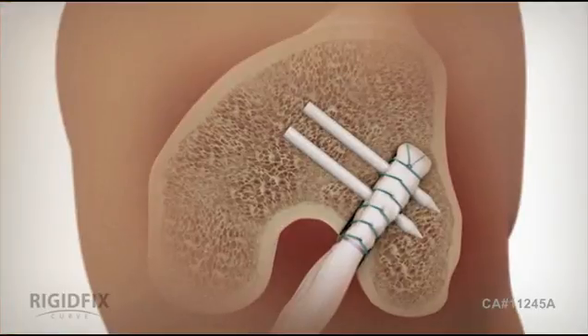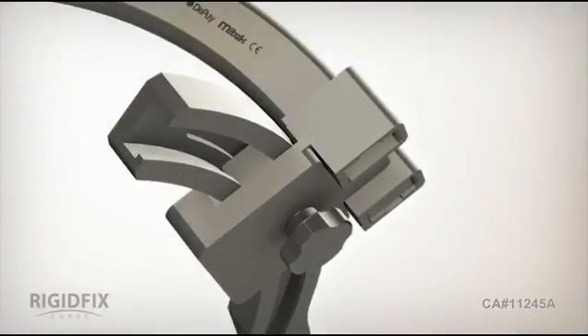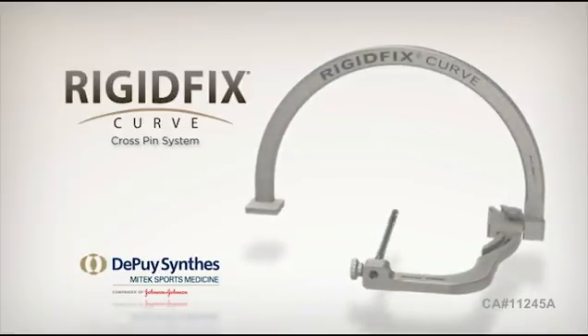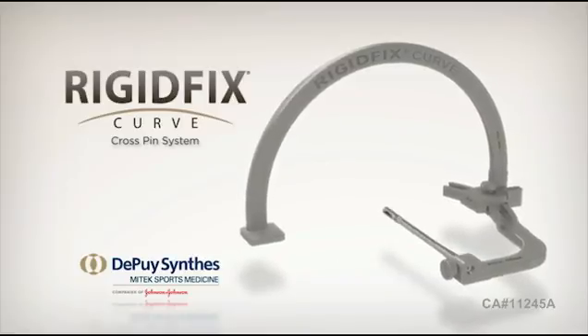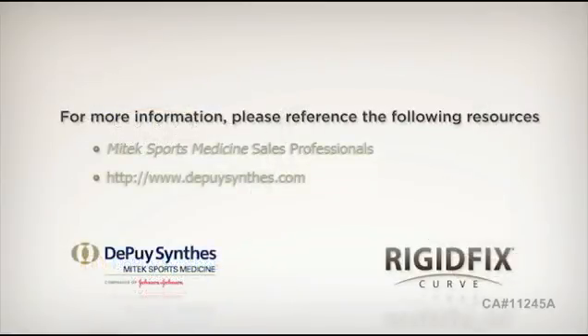Carefully remove the sleeves with the removal tool. Then complete tibial fixation according to standard practices. Using the rigid fix curve system and following these steps will help maximize lateral bone stock and decrease the risk of cross pin protrusion. The rigid fix curve cross pin system offers surgeons a safe, effective, and reproducible solution for an anatomic soft tissue ACL reconstruction through the anteromedial technique. This unique cross pin technology also offers 360 degrees of graft to bone contact plus added compression to improve healing and close to aperture fixation, all providing a strong, rigid reconstruction.